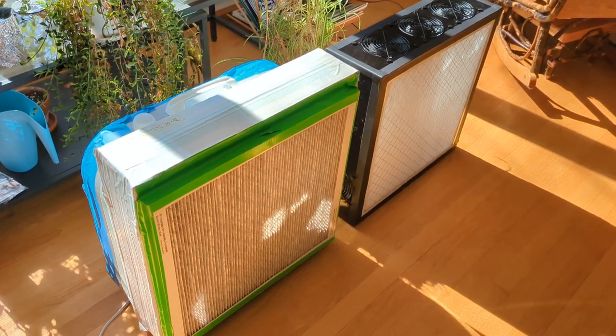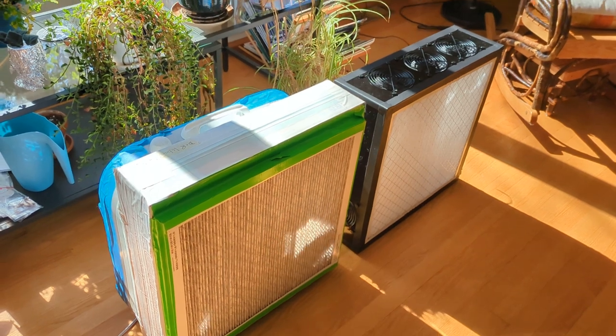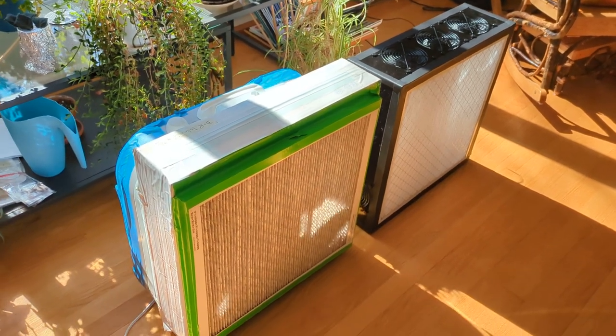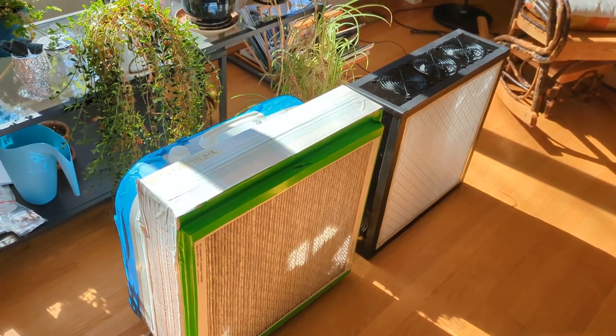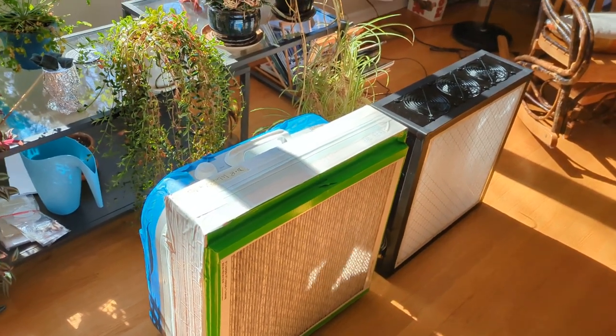It's ramping up and you can hear the noise over my speaking voice — it's definitely noticeable. I'm sure lots of people have been in a room with a box fan running before and know what they're like. So that's a conventional Corsi-Rosenthal box.